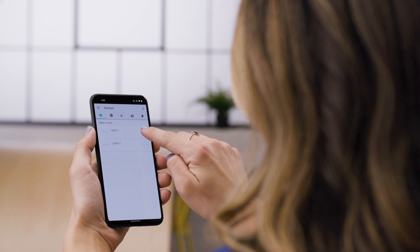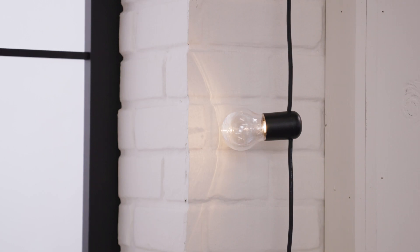First, smart plugs. They connect to your network and can be controlled through their app or a voice assistant like Alexa or Google Assistant. Smart plugs allow you to control a standard non-smart device like this strand of lights and turn them on in the app like this. You can even set timers so they automatically turn on and off, so even when you're not home you're still in control.